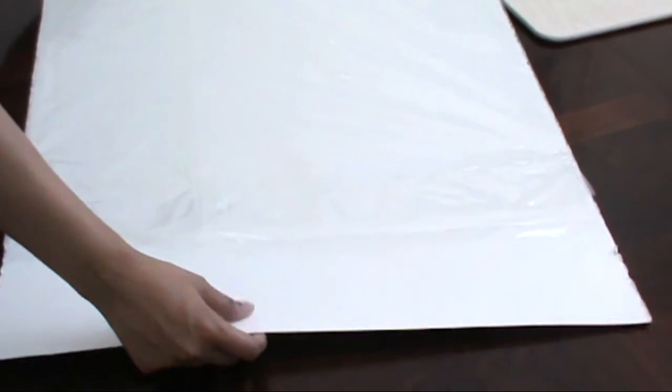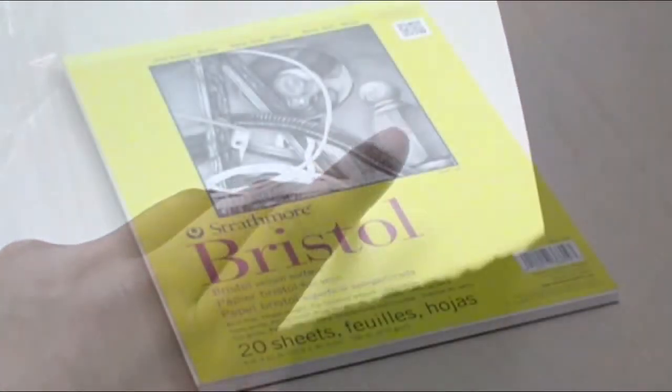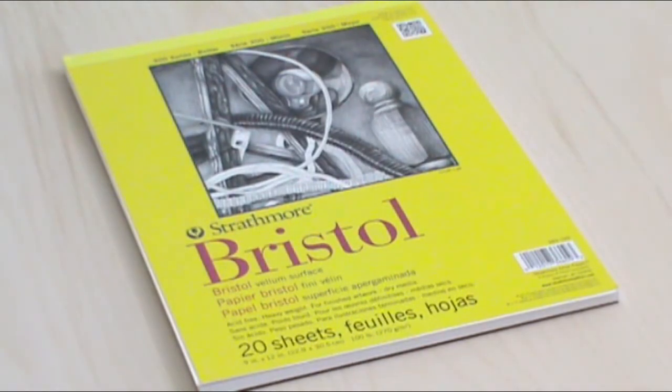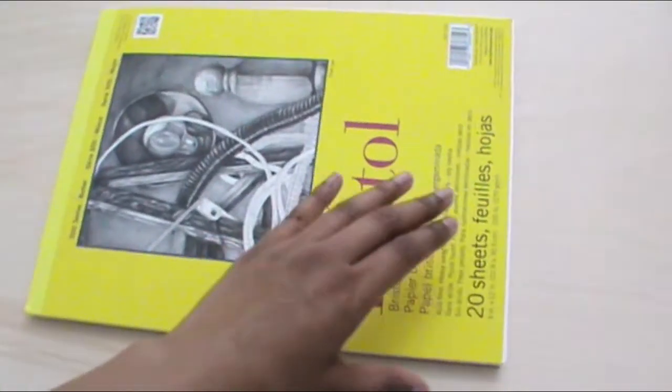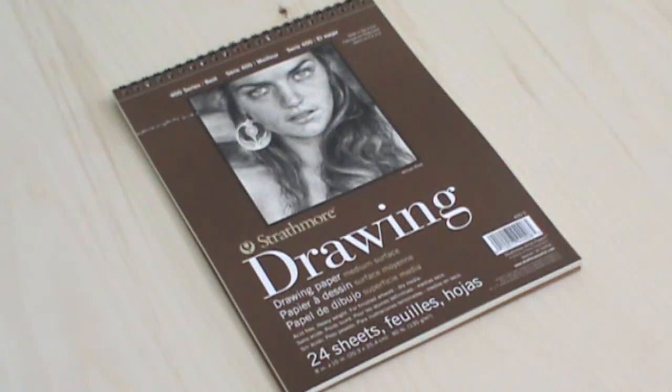The first drawing paper I've chosen to test is the Stonehenge Fine Art paper, in a sheet size of 56 by 76 centimeters, at 250 gsm — the heaviest in the group. It's described as having a smooth/vellum surface, which sounds contradictory but we'll see. Second is the Strathmore Bristol paper with a vellum surface, which I've already tested with graphite pencils in my last video. Third is the Strathmore drawing paper with a medium surface, part of the 400 series. The paper size is 8 by 10 inches, and the pad comes with 24 sheets at 130 gsm each, with a perforated tearaway section.